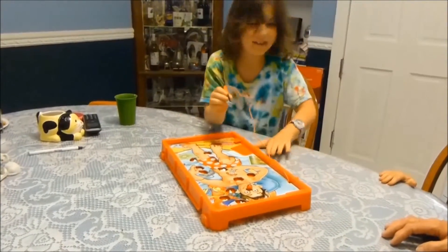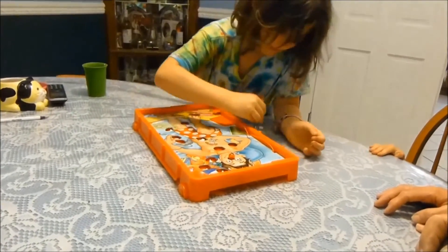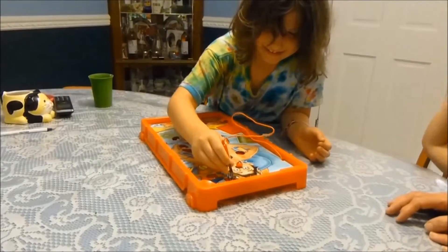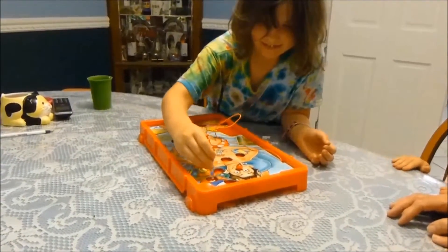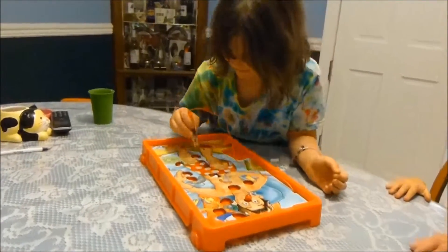I think she's a little bit too good. Good job. She's going to be a good doctor. This is her first time doing it. Very good.